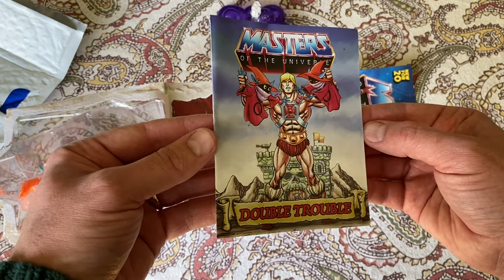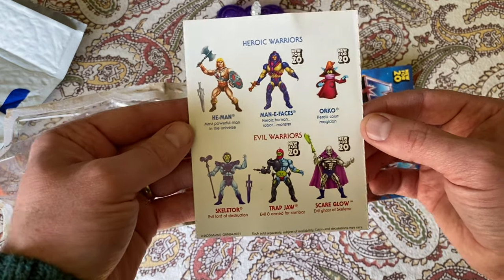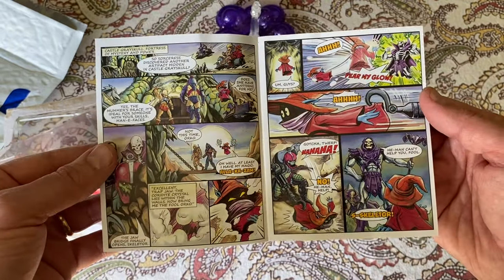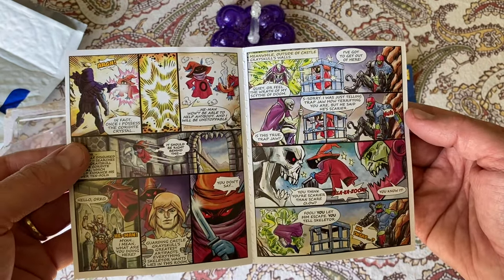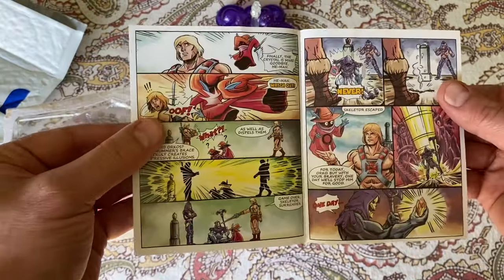Here's the comic, and this same comic comes with every single figure from this wave. Here's a brief preview — the artwork, as usual, is awesome. I love Trapjaw's face there on the side.